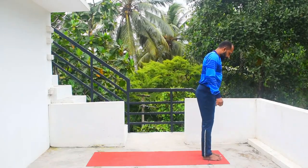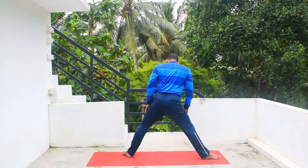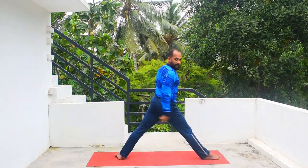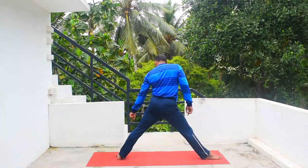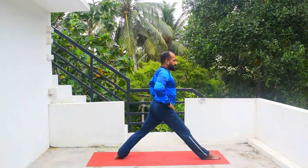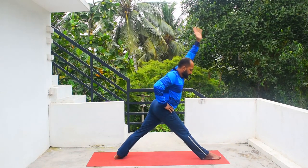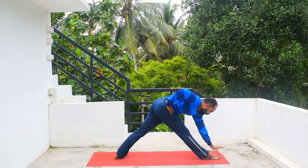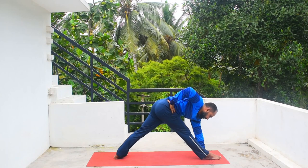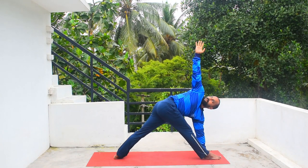Now move on to the other side. Stand in Tadasana and step the left leg backward. The right toe is pointing forward — make sure both heels are in line. Bring the left leg 45 degrees inside so it will be easy to square your hip. Once squared, inhale left hand up, stretch up, bend your hip, and place your left palm on the left side of your right foot.